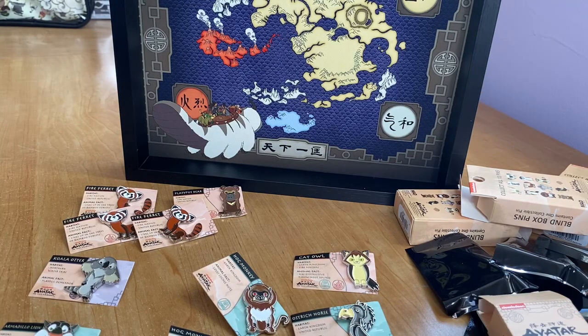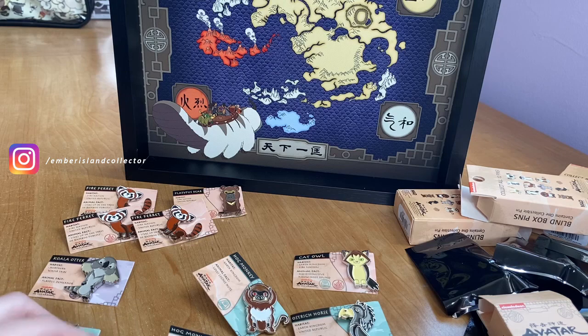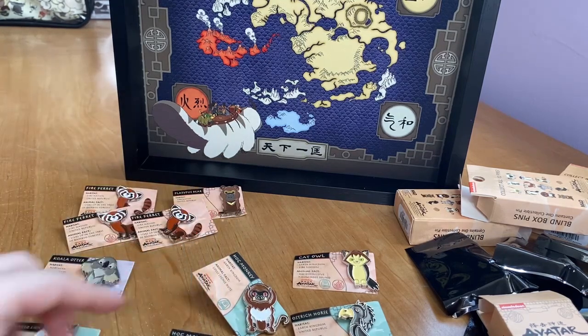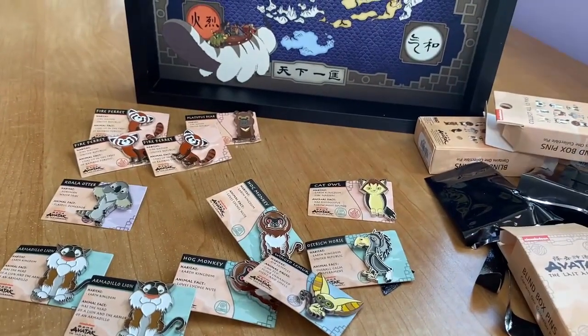Let me know in the comments what you think I should do with the extra duplicate pins, and which one of these pins is your favorite. I'm quite happy with what we got overall, though I do not need three fire ferrets! Don't forget to like, comment, and subscribe, and hit the bell icon for post notifications. You can also follow me on Instagram for Avatar-related content and new Avatar merchandise posts.